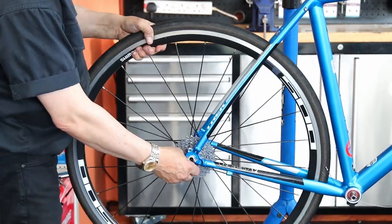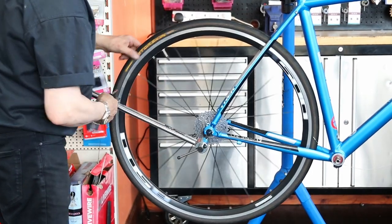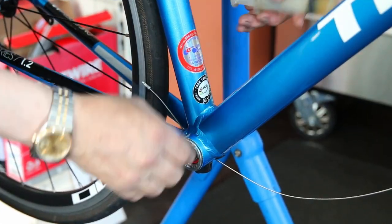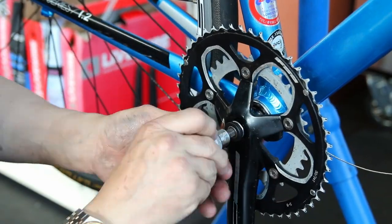On goes the new derailleur hanger. I never assume a derailleur hanger is straight straight out of the packet. I put the wheel in and use the valve as my test spot — since I don't know that the wheel isn't buckled — and just checked that the derailleur hanger was true and square to the wheel.